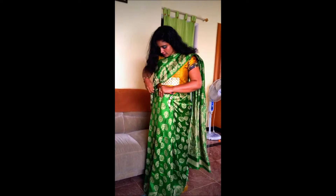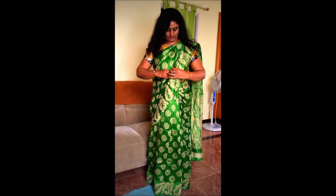Isn't that easy, friends? Okay, so adjust your pallu. And we are done with our saree — see how easy it is?